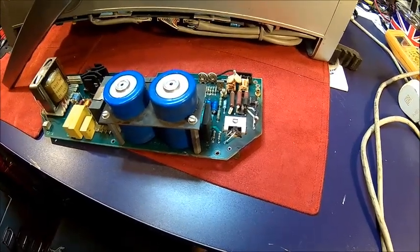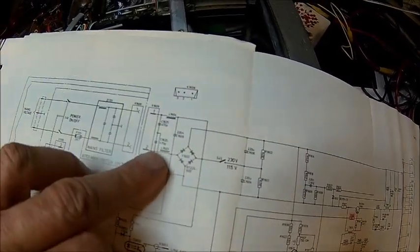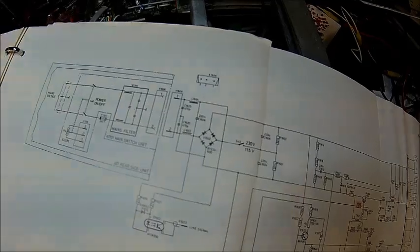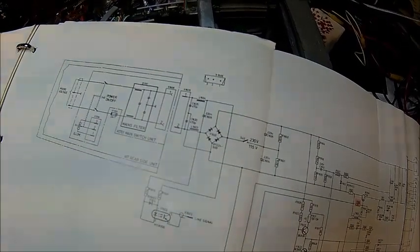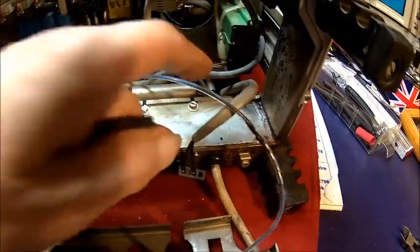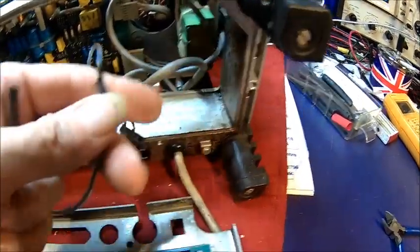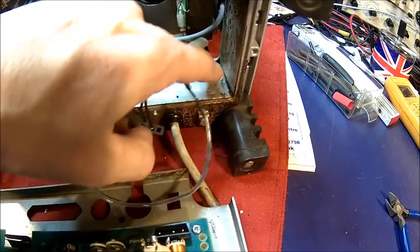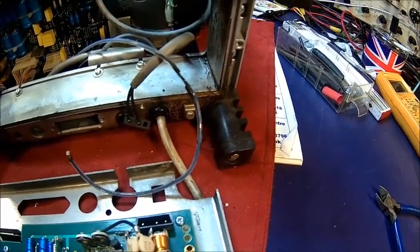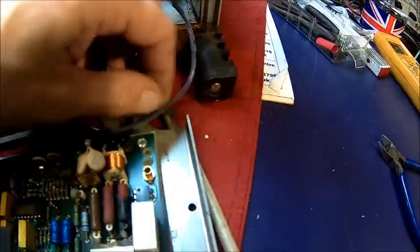Here we can see it - it's C1608, 220 nanofarads, must be rated for at least mains voltage. It's just across the rectifier as additional mains filtering. We cleaned the gunk out a little bit - it's really tough. We noticed the insulation has burned away, probably close to the burnt capacitor. There was even some solder here which popped out of the capacitor. That goes to the line sensing unit.